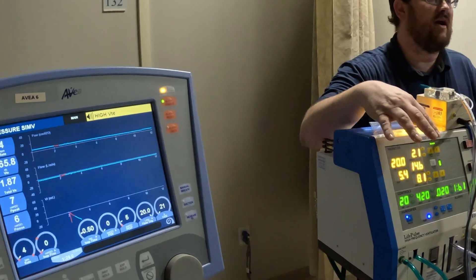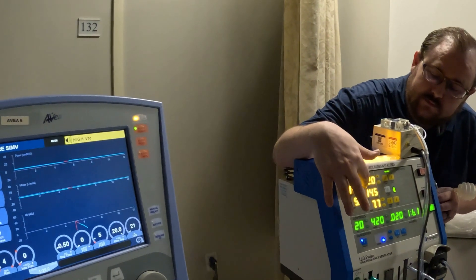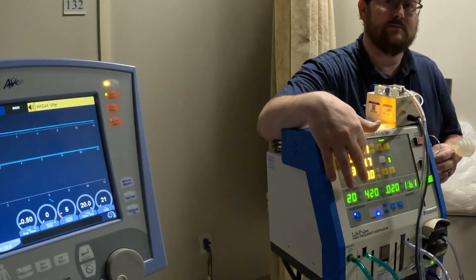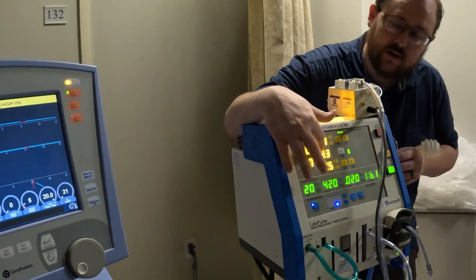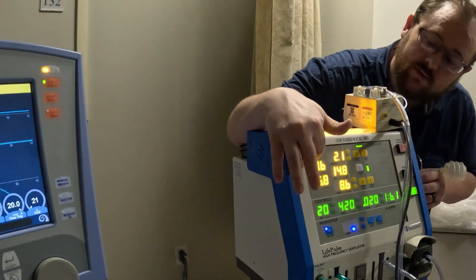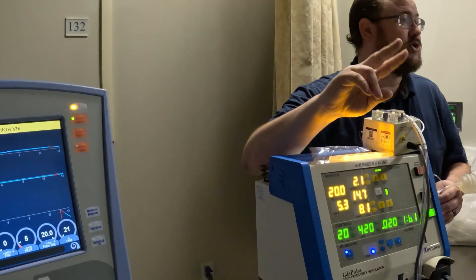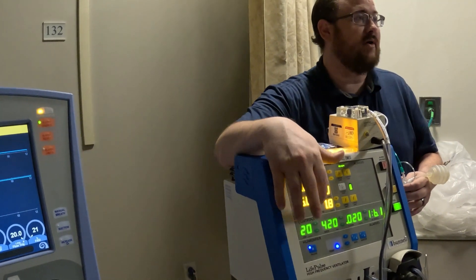We can simplify that and say it's like the amplitude and power on the oscillator. The oscillator uses different nomenclature — more of an electrical engineering term, using hertz versus breaths per minute. Then we have delta P, which is that change in pressure between your PIP and your PEEP. Your PIP minus PEEP should equal your delta P. There will be times when it doesn't and you'll have to make adjustments.